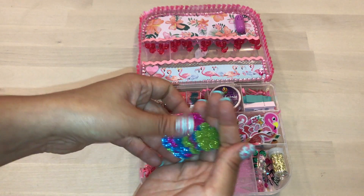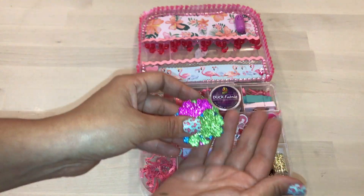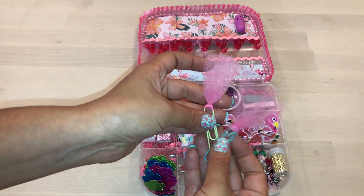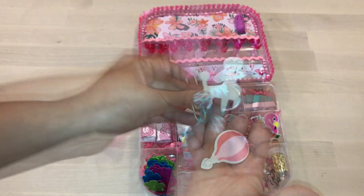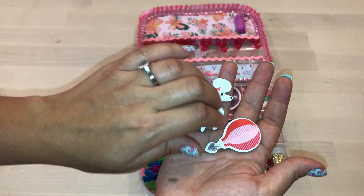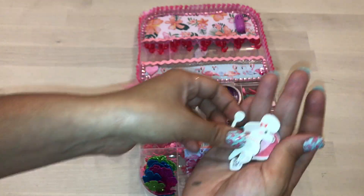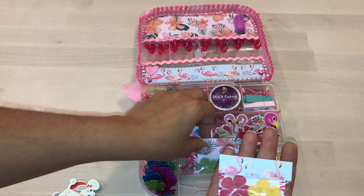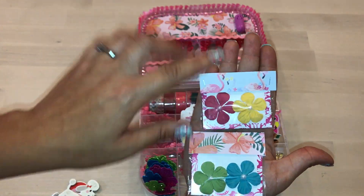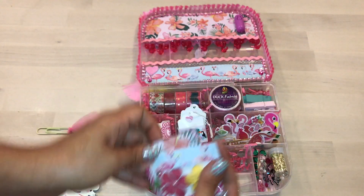I gave her some confetti table scatters from Dollar Tree, and I had these paper clips that I created with a tool — I got it in friend mail a while back. My mom likes these little chipboard stickers, so I figured I'd share some with her. I also packaged up some cute little flowers with leftover scraps of paper and used my tiny attacher to attach it.